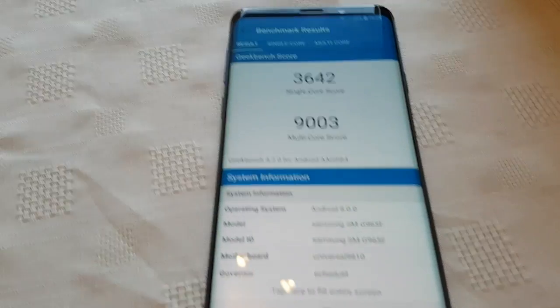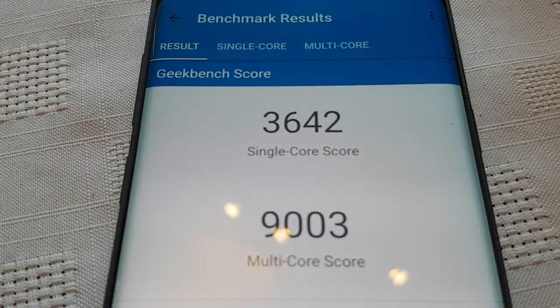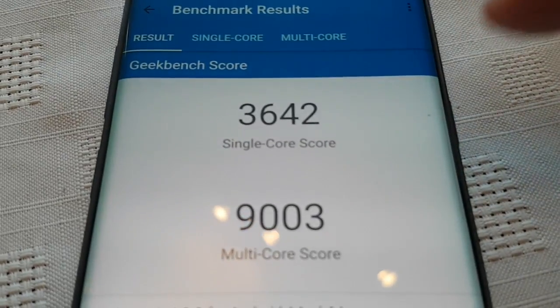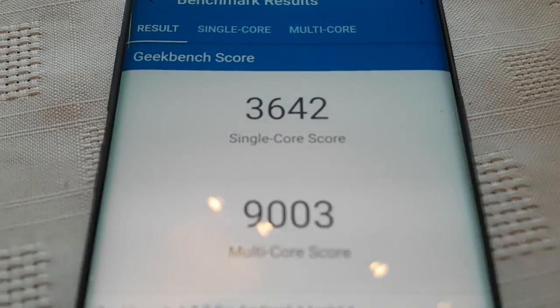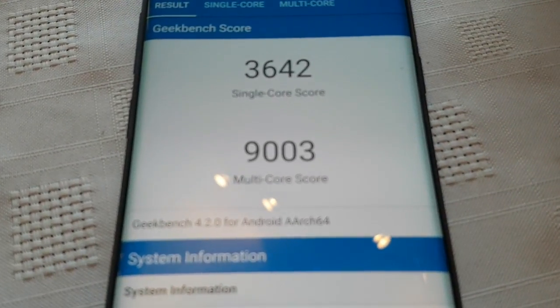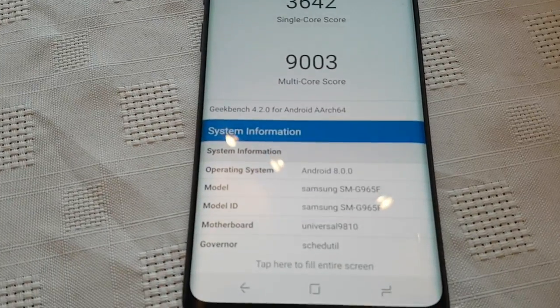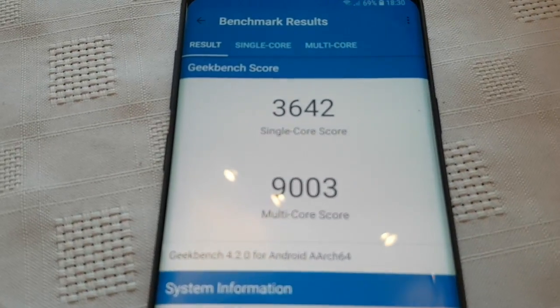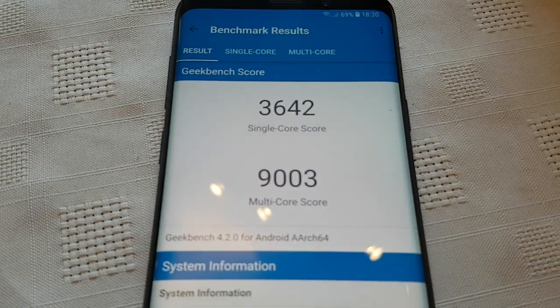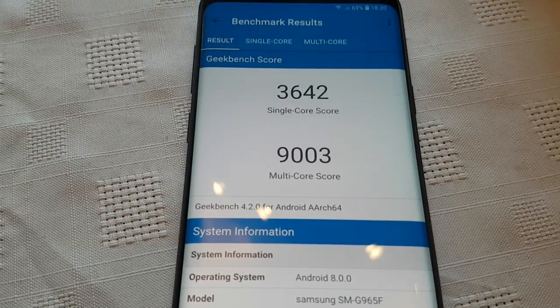The test is now complete. Here are the results for the CPU score: the single-core score is 3642 and the multi-core score is 9003. There it is again — single core 3642, multi-core score 9003.